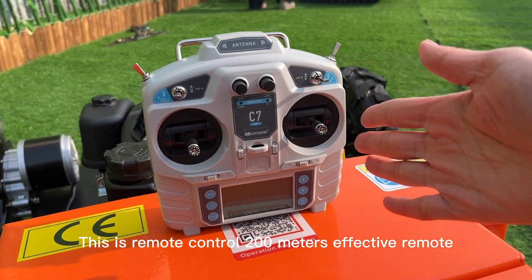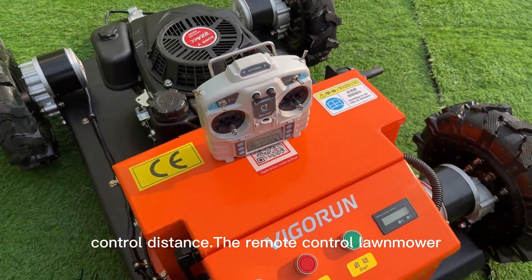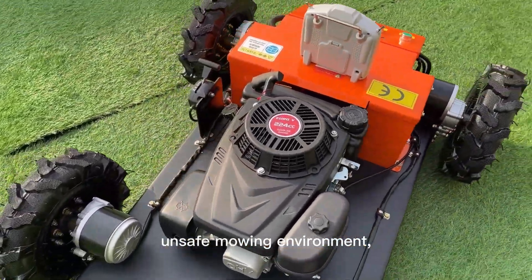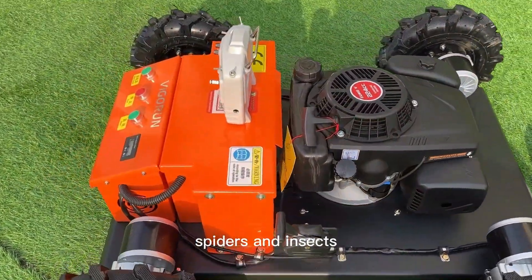This is the remote control, with a 200-meter effective remote control distance. The remote control lawnmower avoids putting workers in an unsafe mowing environment, away from snakes, spiders, and insects.